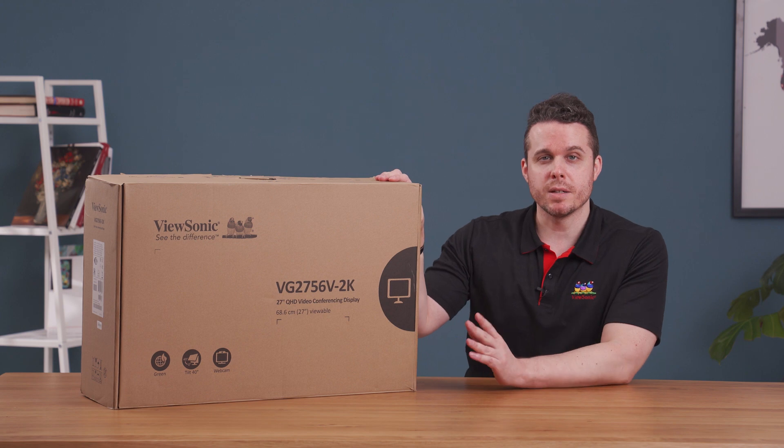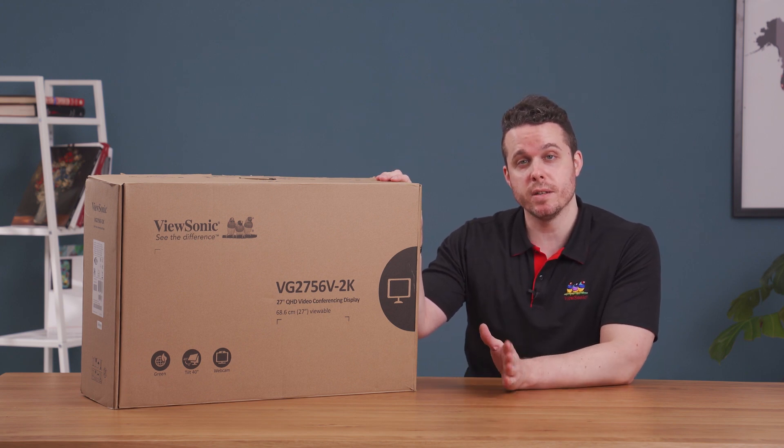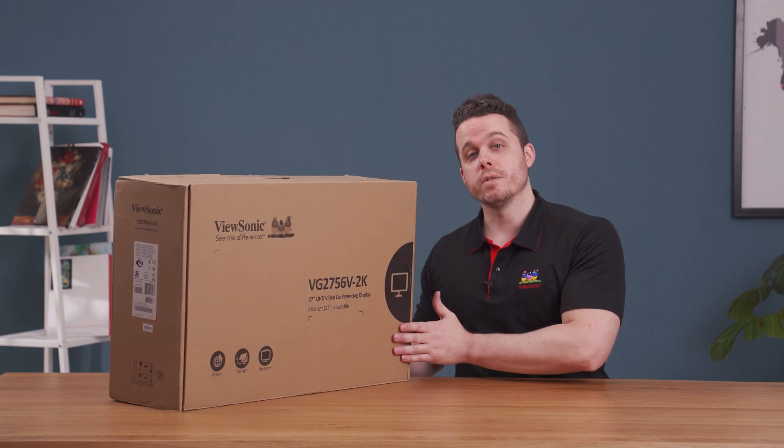You'll notice that the box is made of biodegradable material, which makes it easy to recycle. Now let's take a look and see what you get inside.